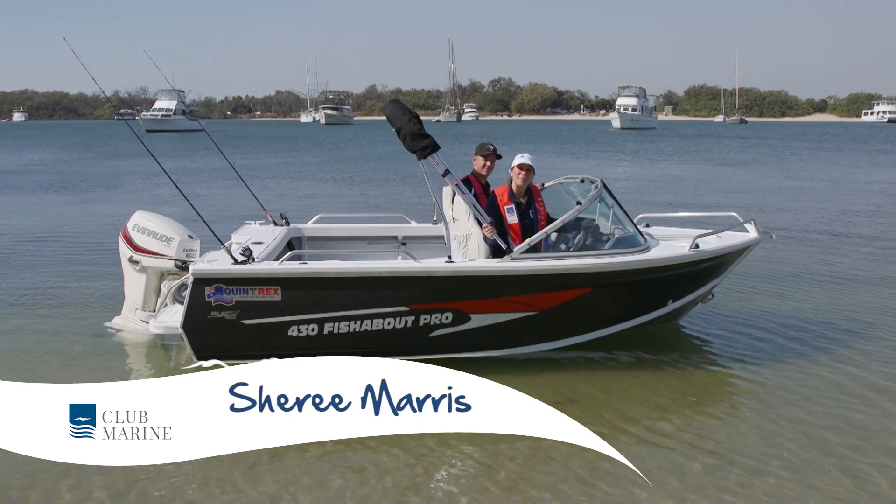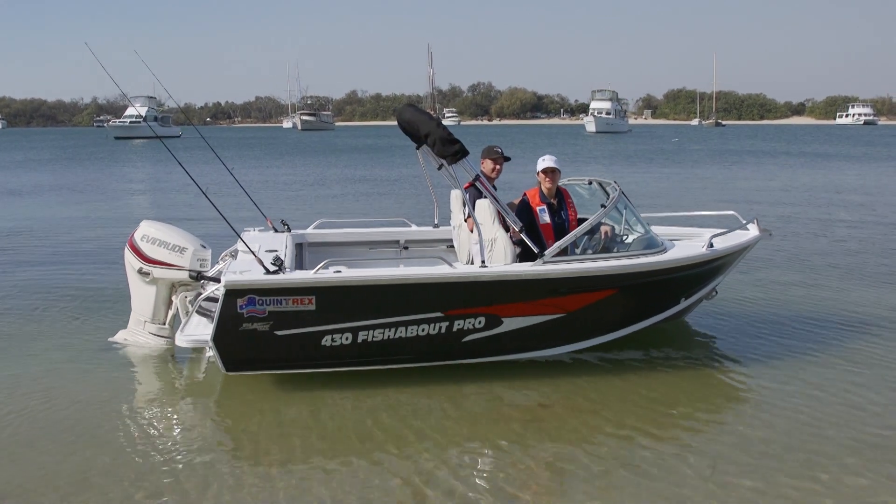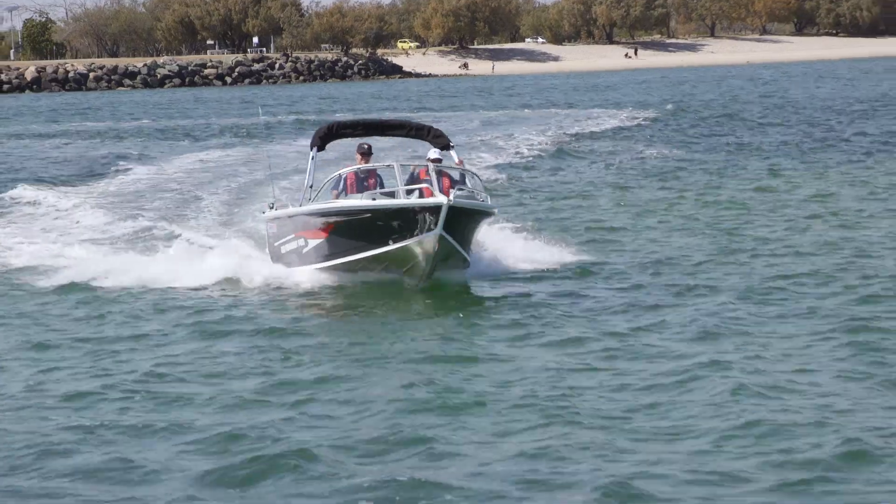Hi, I'm Sheree Maris from Club Marine TV. We're here to try out this fabulous new package from Quintrex — it's the 430 Fishabout Pro.